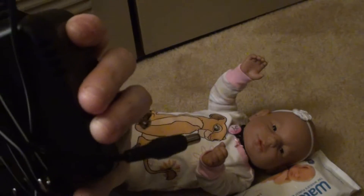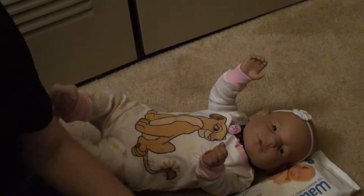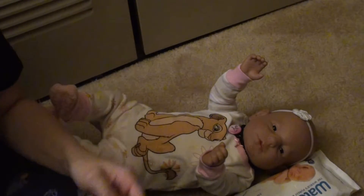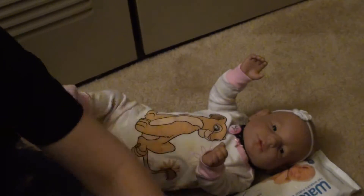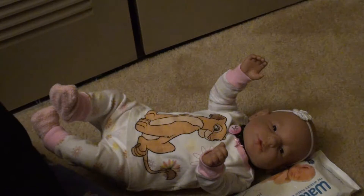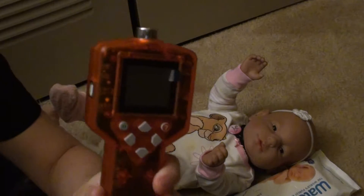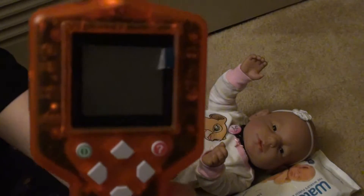It came with a charger that looks like this to charge it with, and also this key is for the back. I dropped it and it does say Reality Works, and this is to open up the back of the baby — which I did a video of that too, a previous video a while back — and it also comes with a controller like this that I use.